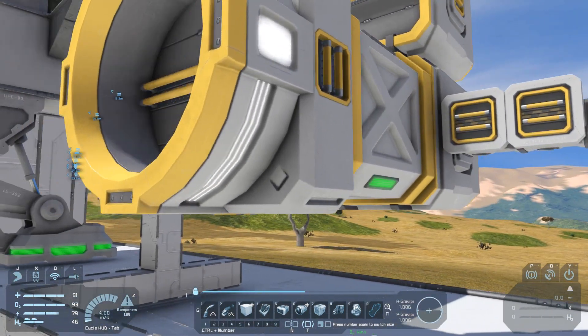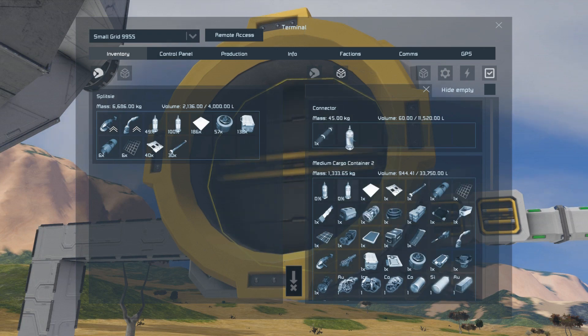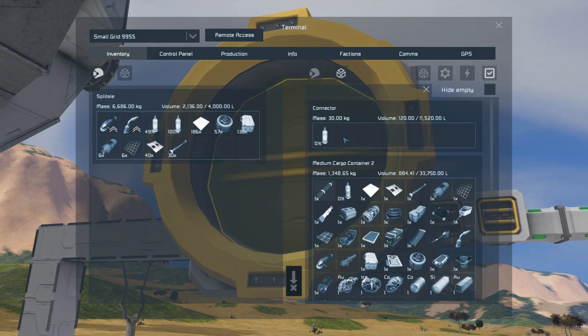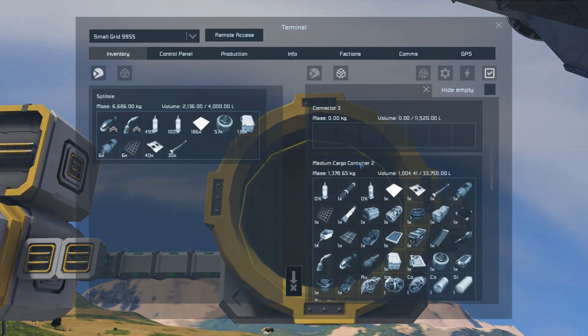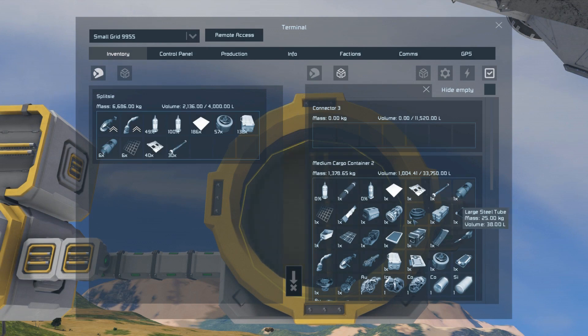The large conveyors can move any items you like — missiles, hydrogen bottles, whatever it is you need to move. The small conveyors are not as flexible. You can't move the missiles, you can't move the hydrogen bottles, you can't move the steel plates, you can't move the small steel tubes.